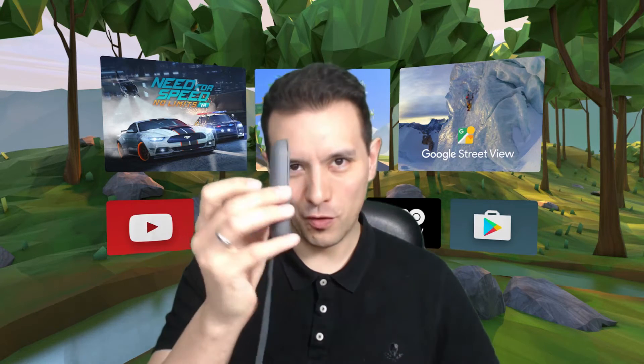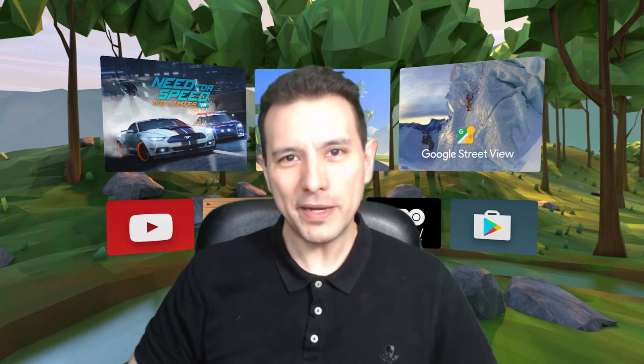I had already recorded a very similar video a couple of months ago, however since then a couple of things changed so I'm re-recording this video right now. First of all I have to make one thing perfectly clear: you still need the Daydream motion controller in order to use this, and of course you also still need a Daydream ready phone.